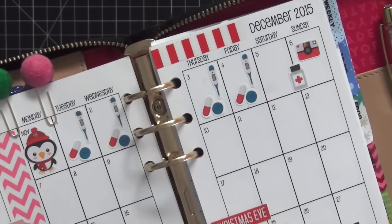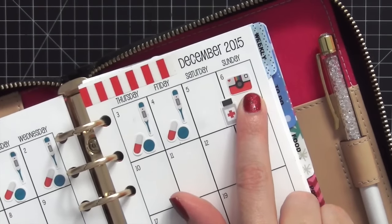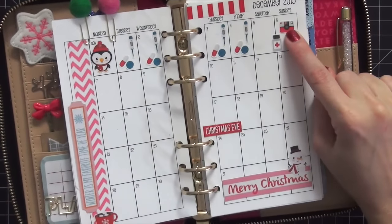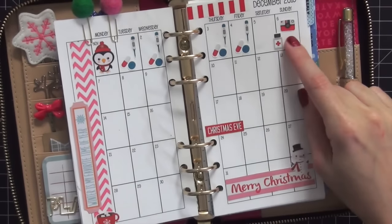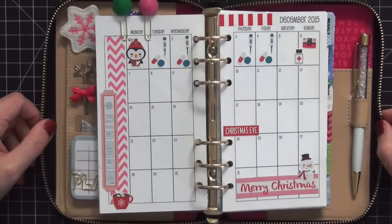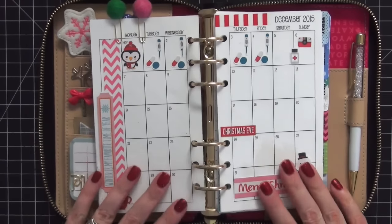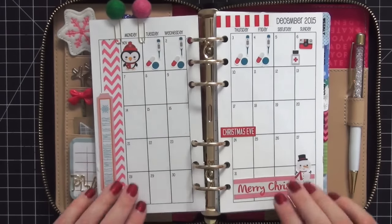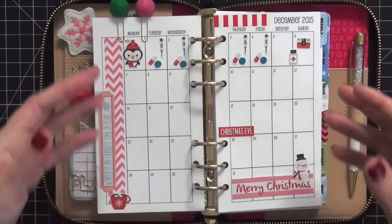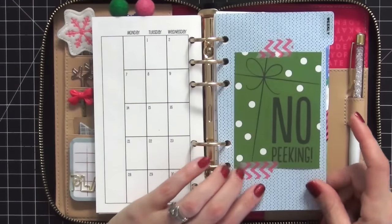These cute Instagram stickers are from Lily Henry - for those using the personal So Much Crafting monthly inserts, these stickers are perfect; make sure you order the small size. I'll link everyone mentioned below. I love the way this came out. I'm mainly going to use this for social media activity on Instagram and videos I record.